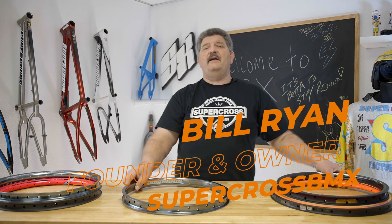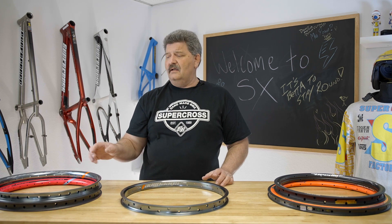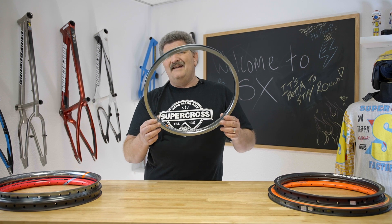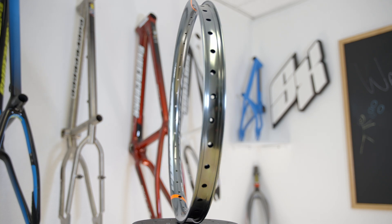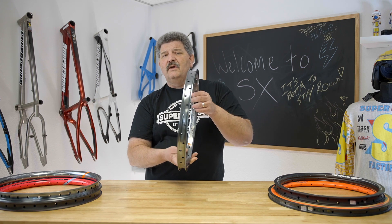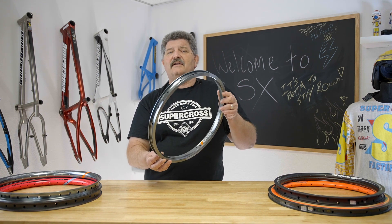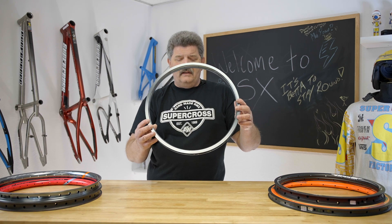All right, guys, so today we're going to teach you something. We started off telling you on the intro that we're going to talk about carbon fiber rims, which we're going to. But before we get to carbon fiber rims, we need to talk a little bit about alloy rims — and this is what 90% of you are riding. You've got an alloy rim on your bike. Most alloy rims have a sidewall. A good higher-end alloy rim is going to be a double wall like this, and a good double wall alloy rim is going to last you. It's going to be a good riding rim. You're going to feel strong. It's going to give you some durability.